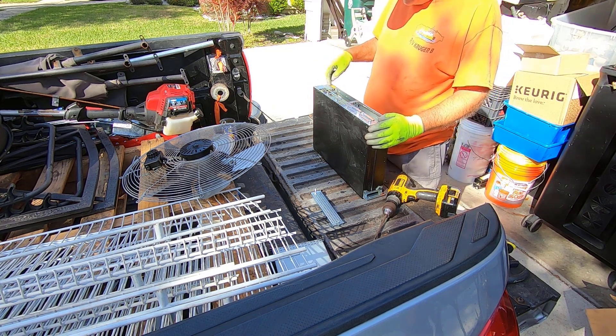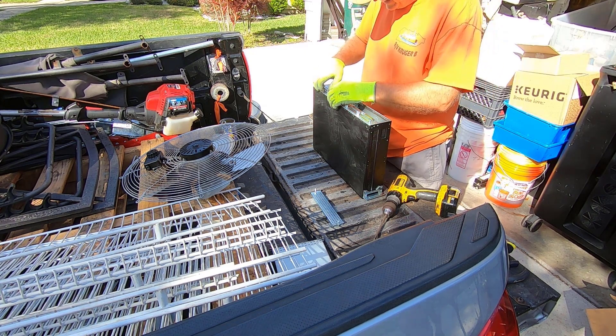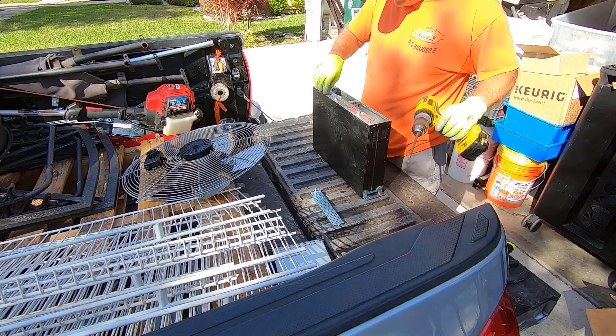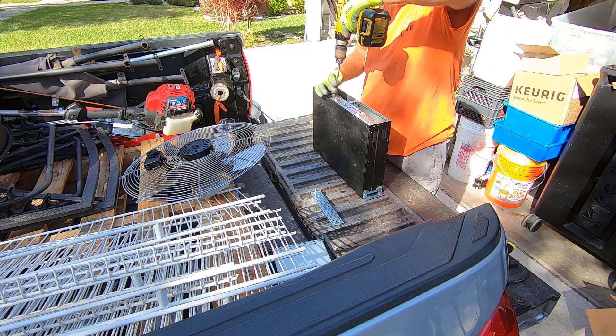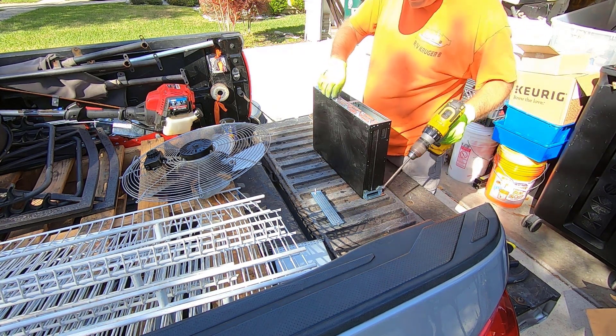Got a bunch of fans on this side, and this says interface cards. And that battery is done.